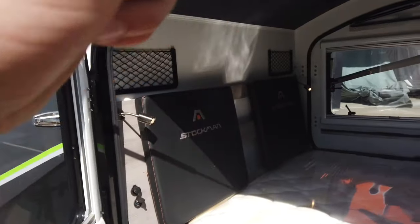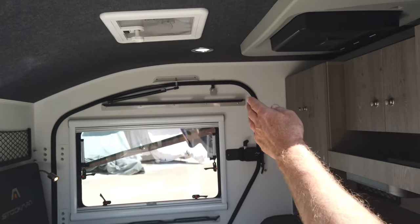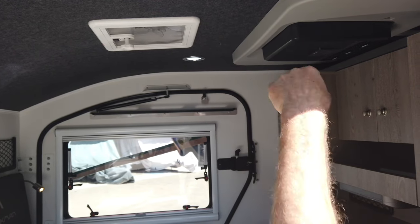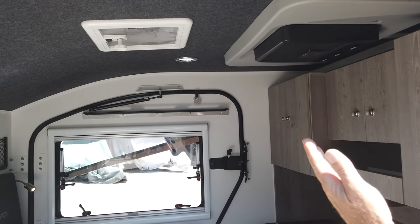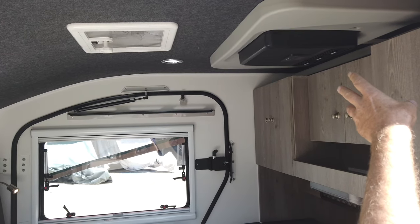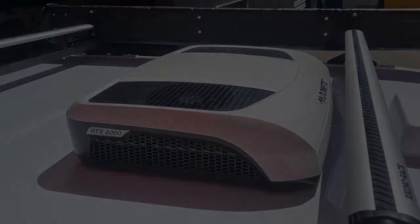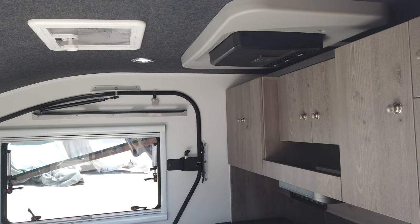Coming around to the inside, up at the top you've got a vent with a two-way fan in it, and you can have an option for off-grid aircon. We also have on-grid aircon available.